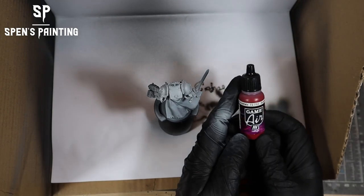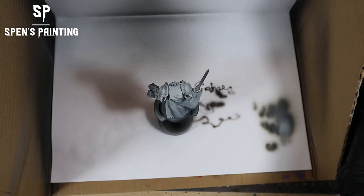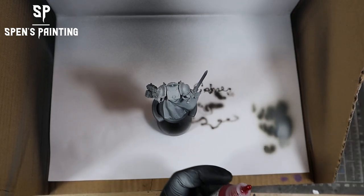Overall initial impressions — just using base paints and working up through that zenithal — the airbrush feels really nice to use, really simple. No complaints there.